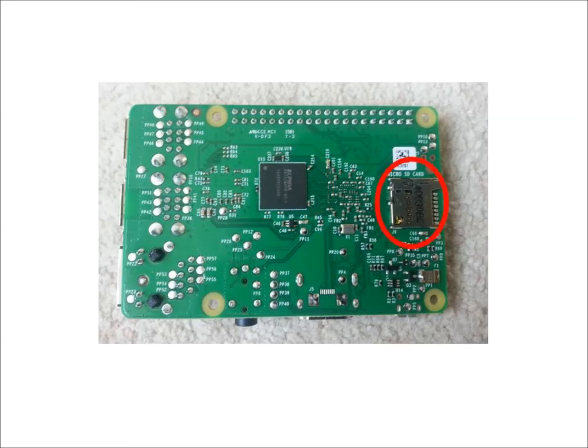Finally, we have the SD card reader, which holds the micro SD card, where we can permanently store programs such as the operating system. The SD card is the hard drive of the computer.